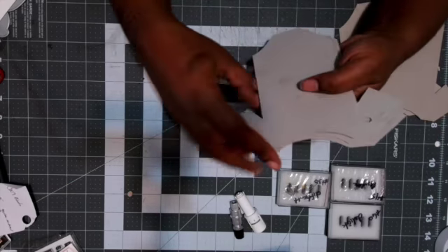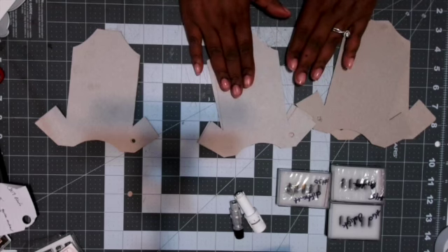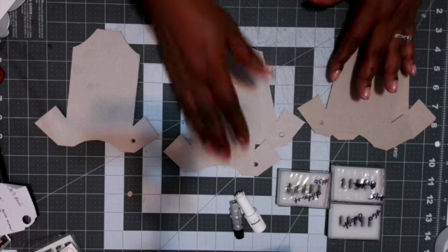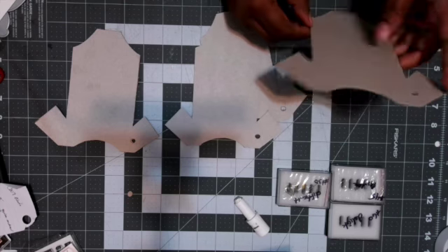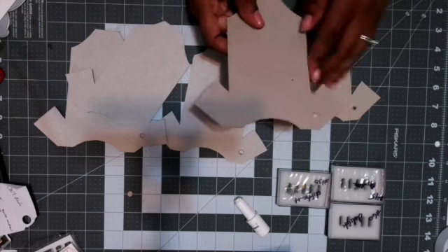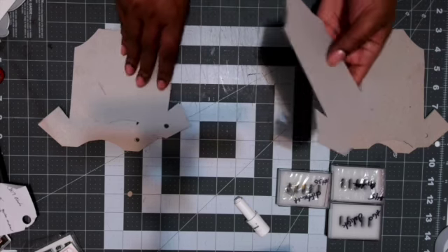Instead of doing two regular chipboards you do four cereal box pieces glued together and you get the same thing. That is my share for today — cutting chipboard on your Silhouette. I'm sure someone has done it before; I didn't research any videos because sometimes I just want to try it yourself. What might work for me might not work for somebody else, or you might have found a perfect workaround — make sure you put that in the comments below so we can all enjoy the fruits of your labor.